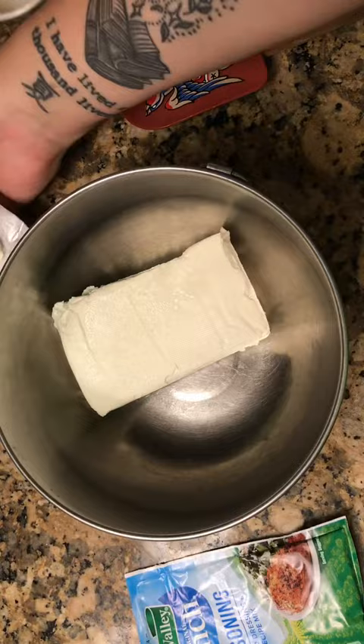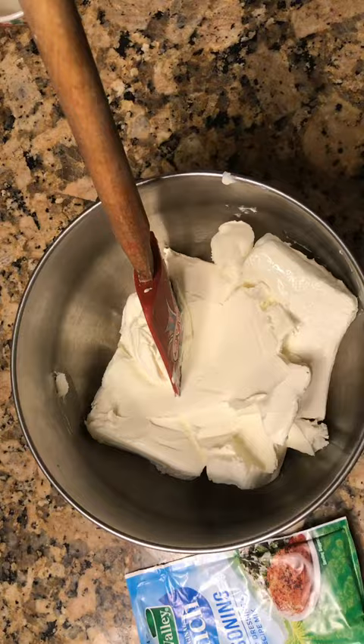In a separate bowl, put in two blocks of cream cheese. Add in some Colby Jack cheese, about a cup, and one packet of ranch seasoning. Give that a really good mix.